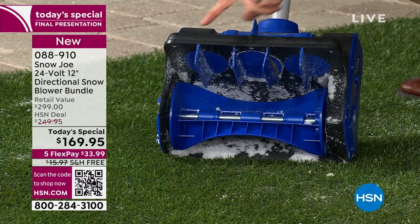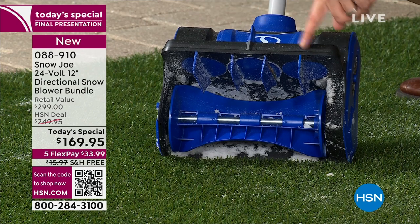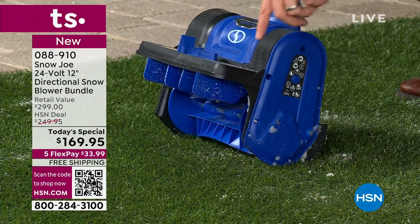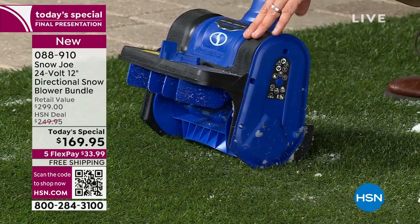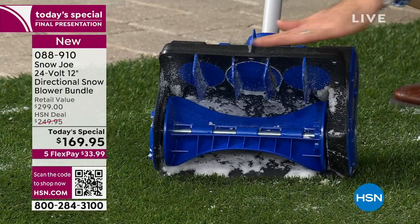Most of the units that we sell are 10 or 11 inches, but this is upgraded — this is a full 12 inches, or a full foot, from left to right. That's your pathway side to side. As far as depth, you're going to get six inches of clearance in one pass.